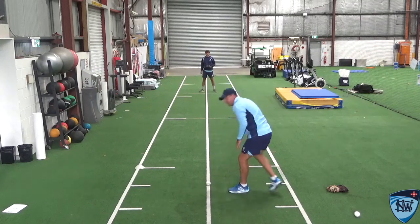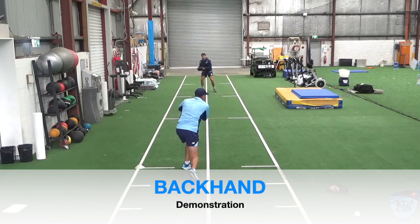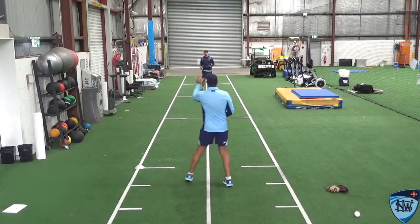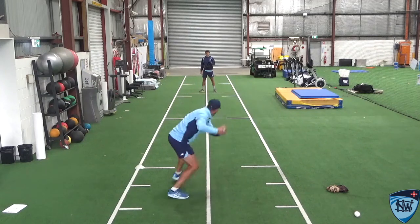For the backhand, I'm coming around the ball — I pick it up, get myself lined up to my target on my left side, and then release the ball. Again, once I pick it up I'm trying to get my head to my target.